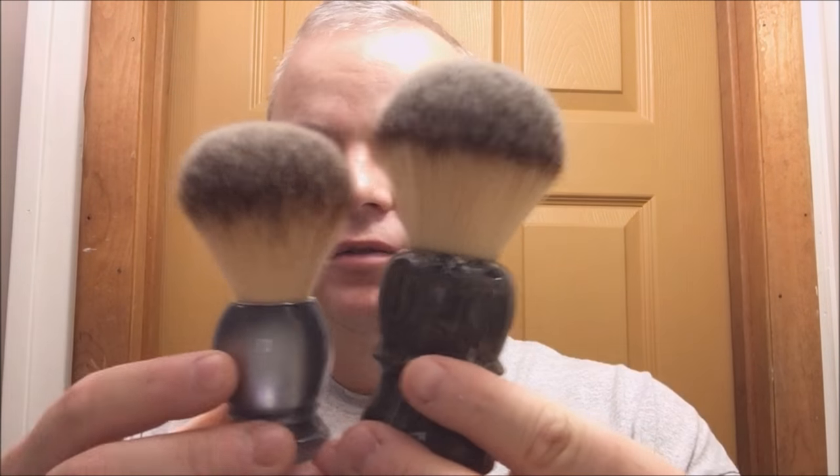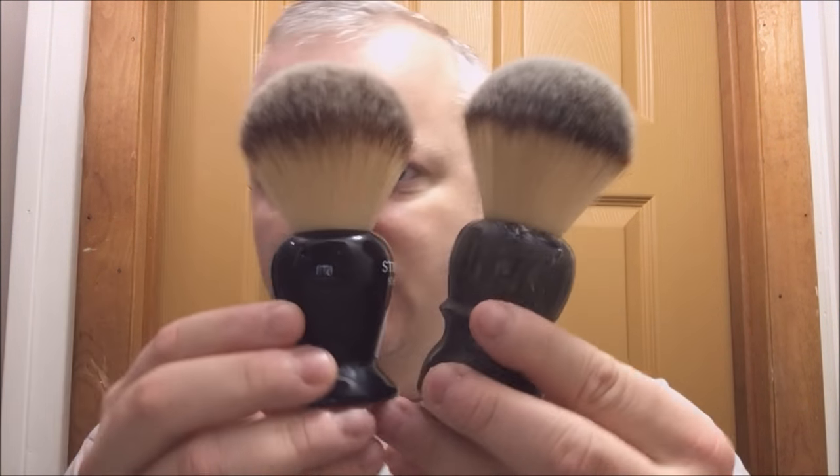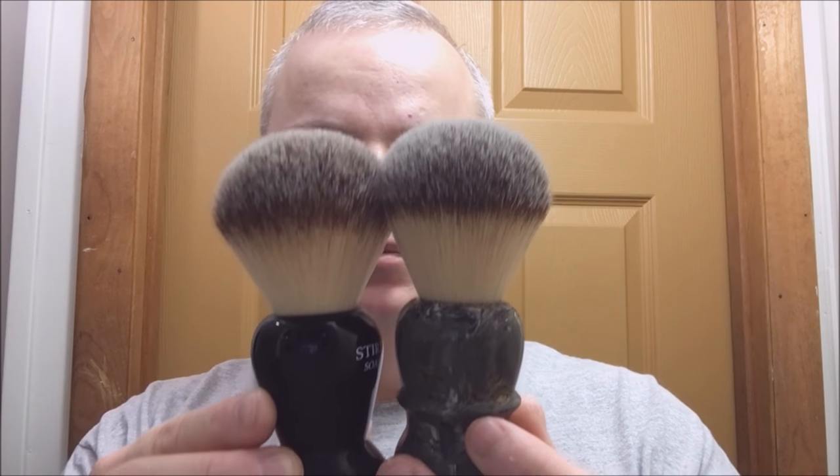Also picked up a Maggard synthetic and this thing is big. Let me give you some comparison here. There's a regular Plisson, and here's the Sterling Kong, which you know is quite big. So it's about the size of the Sterling Kong, a little bit bigger from top to bottom. Beefy handle, not too heavy. We'll see how this goes today. Let's wet the brush and get going.